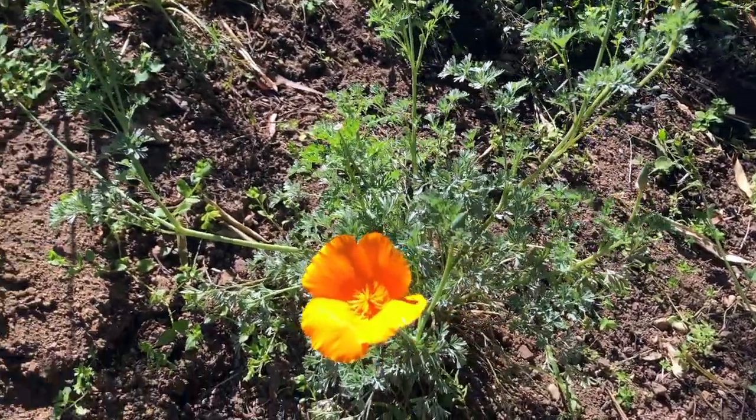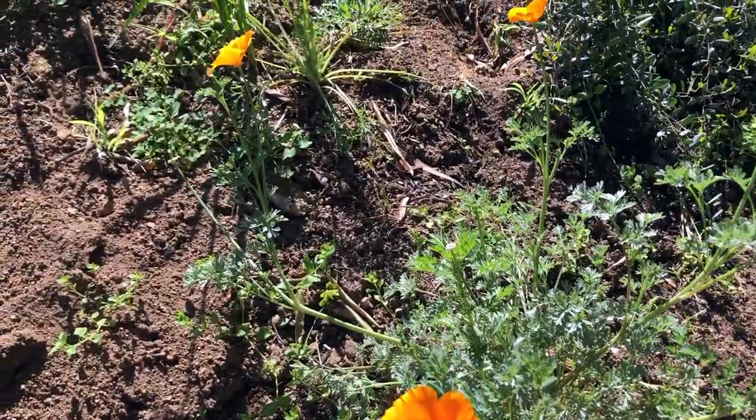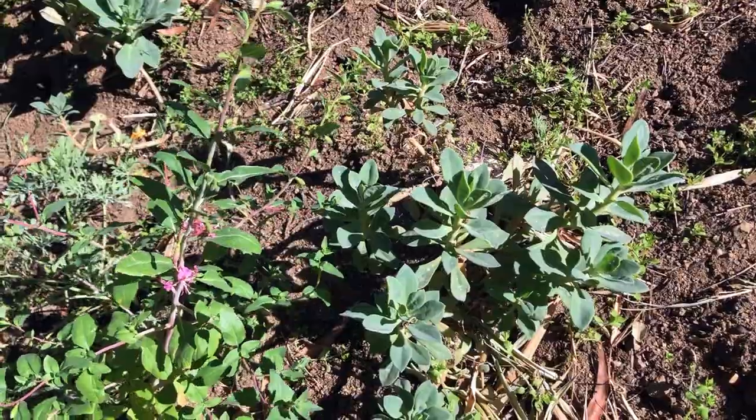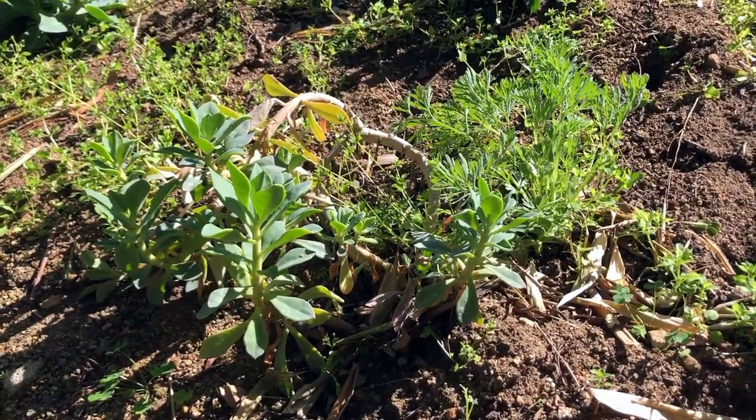Last year was the first year I tried the meadow and I realized I need some foundation plants. I can't rely entirely on the wildflower seeds for structure and growth and not looking like a complete wasteland at the end of summer. So I wanted to put in some succulents and drought-tolerant plants and I didn't want to spend a fortune.